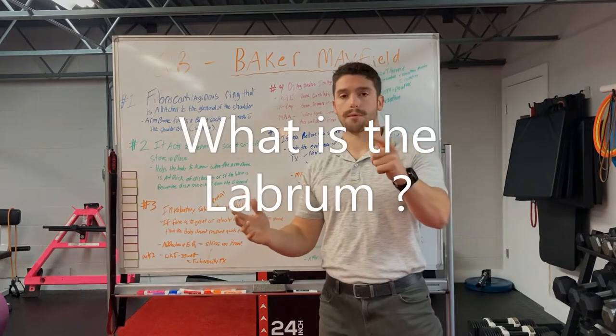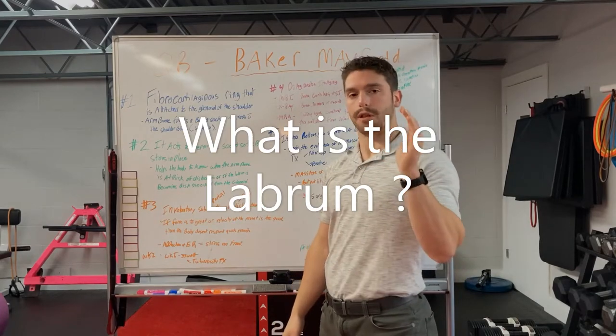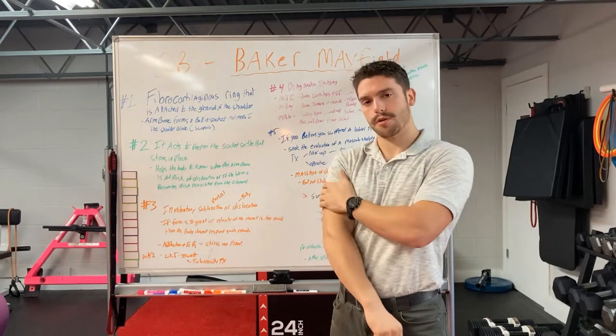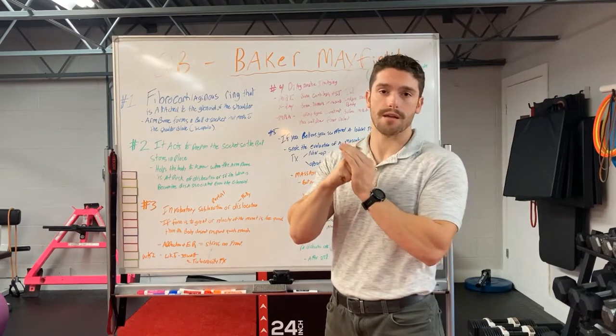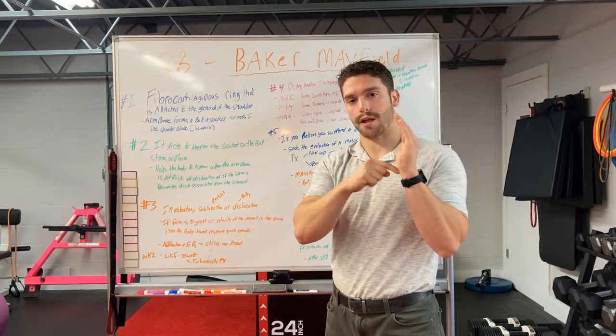So what is the labrum? The labrum is a fibrocartilaginous ring on the glenoid of the shoulder. Imagine this is my glenoid here. The arm bone, also known as the humerus, forms a ball that sits in that socket — the glenoid — and the labrum is around that glenoid.